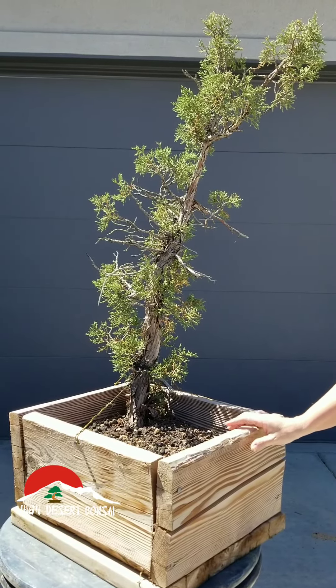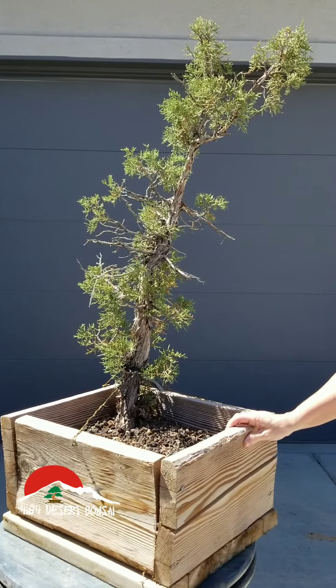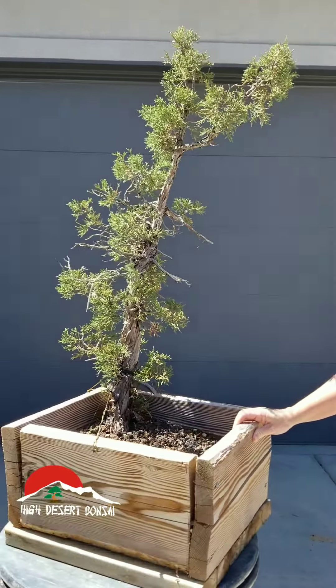Here we have a Sierra Juniper. This tree is about two and a half, maybe three feet tall. It was collected earlier this spring and it's fully recovered. It has nice branching and good pliable branches, really dense foliage.